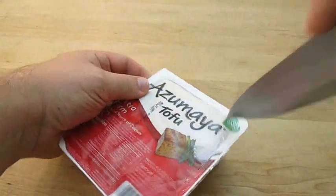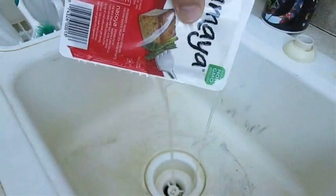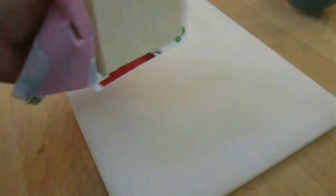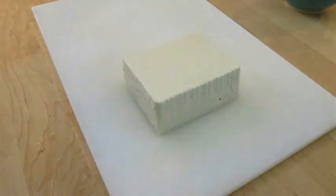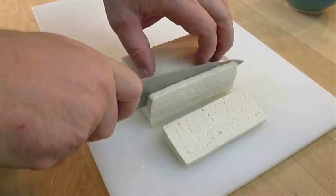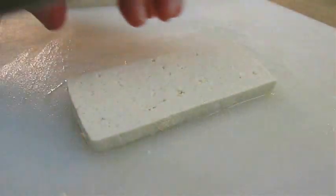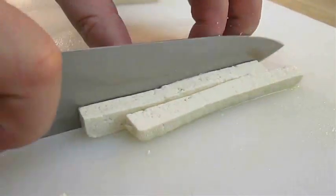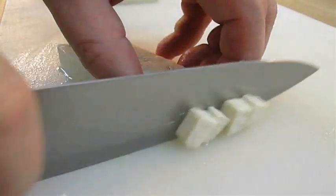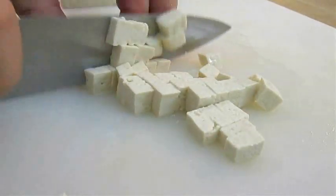Now I'm going to cut open a package of tofu. These things are full of liquid so go ahead and pour that out. Flip it over onto a cutting board and cut quarter inch slices. It's only going to take about three slices this size for the soup we're making. Cut the lengths into quarter inch slices, then turn them sideways and cut the width into quarter inch slices as well. Now you've pretty much got little cubes.